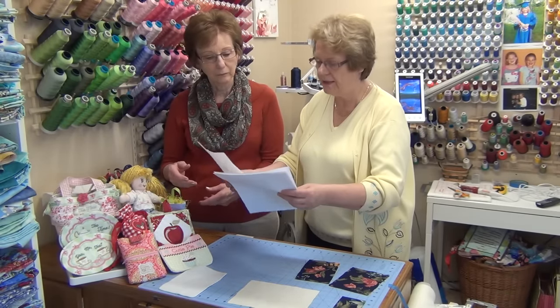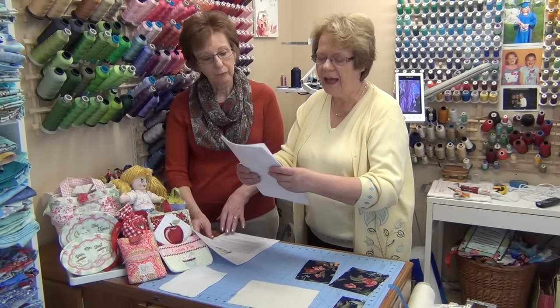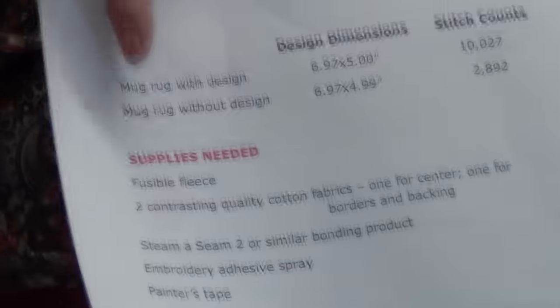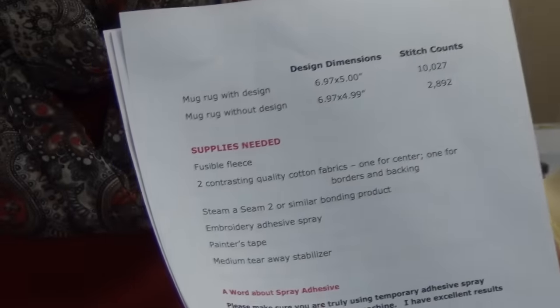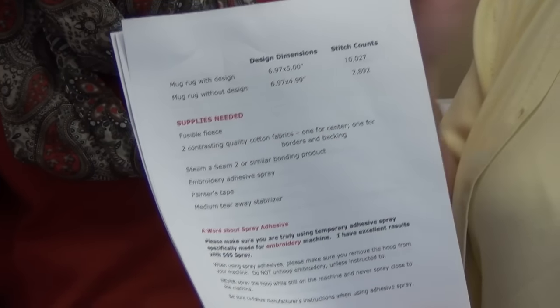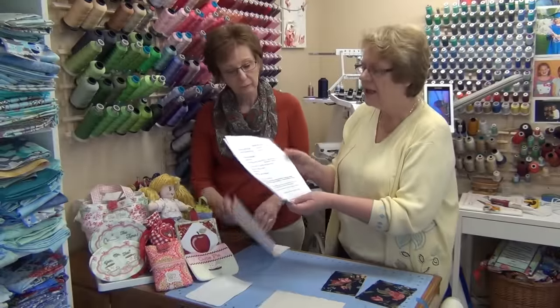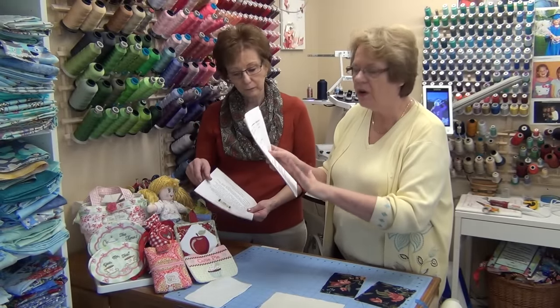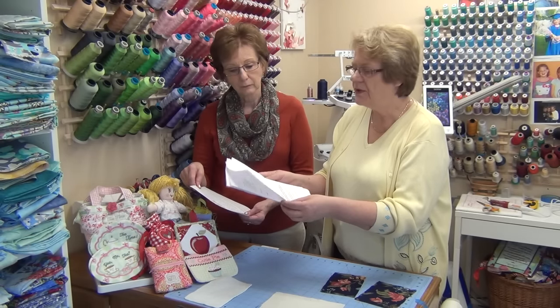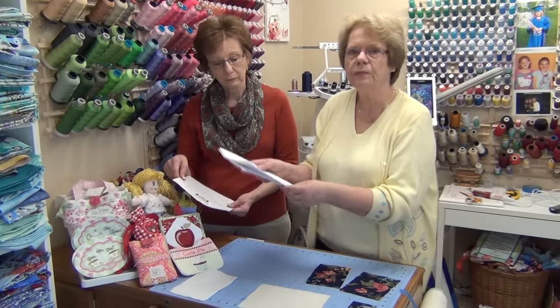On our website, we now have a 'Supplies Needed' category added to each design posting, so before you buy you can check whether you have all the supplies. On all of our write-ups you will always find the supplies needed, then a word about spray adhesive and a word about tape — it's always the same. Once you've read through those sections once, you probably won't ever need to print them out again.